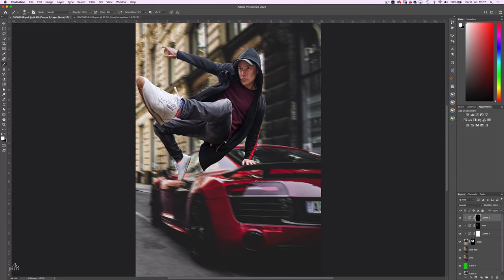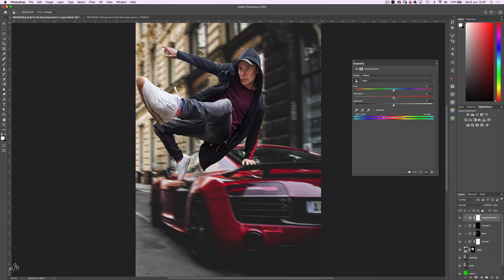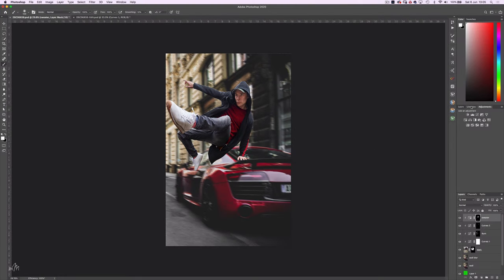Before I colour grade the entire image, I'm going to match the colour of the sweater to the car. So I'll create a Hue Saturation Adjustment layer, clipping it to the Mark layer, and with the eyedropper sample the sweater. Drag the hue all the way to the left so we can see which colours are being affected, then change the target so just the reds are affected. Now we can change the colour of that sweater using the hue and saturation sliders — plus 20 on the hue and saturation all the way up to plus 65. Now if we invert the mask, we can paint in with a white brush the underlying red.